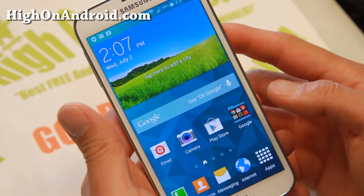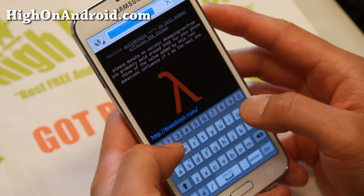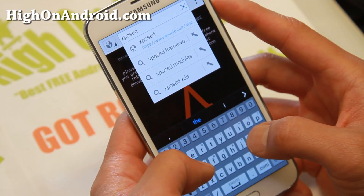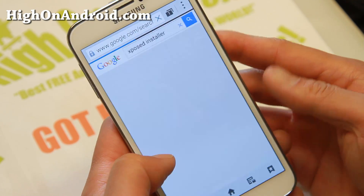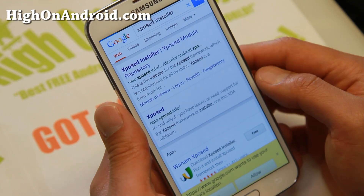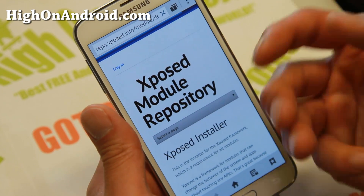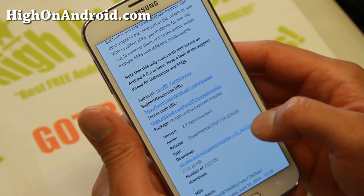So let's go ahead and do this. There's this thing called X-Tether. You'll need the Xposed module, so go ahead and type on your browser 'Xposed installer'. I'll also have the direct links on my site so you can check it out, but you can also follow along with this video. Go ahead and grab the Xposed installer. If you already have this app, you don't have to grab it again — you just need to grab the X-Tether app.